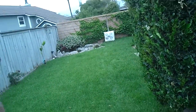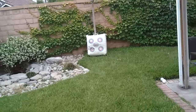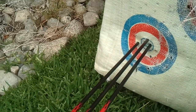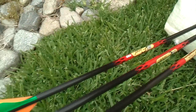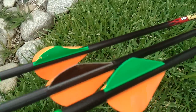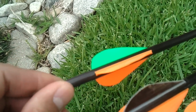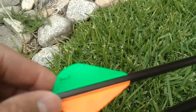This is going to be the fifth grouping. It's kind of windy right now. As you can see, the arrows are actually pointing up a little bit. This is our group — again, these two arrows are together. The one with the broken fletching fishtailed on me again, so I'm going to have this thing repaired.